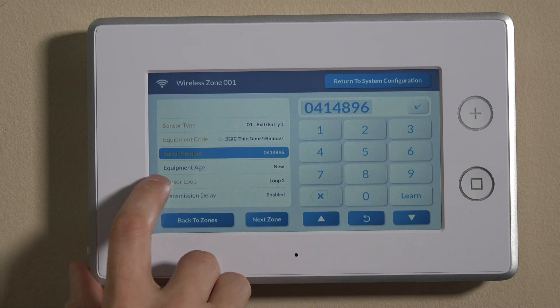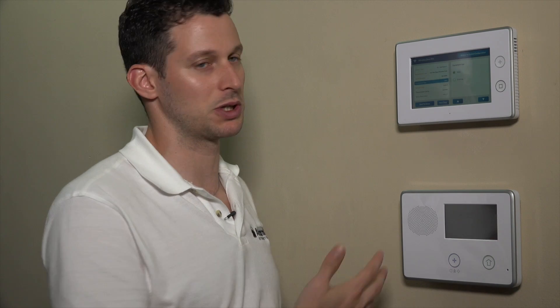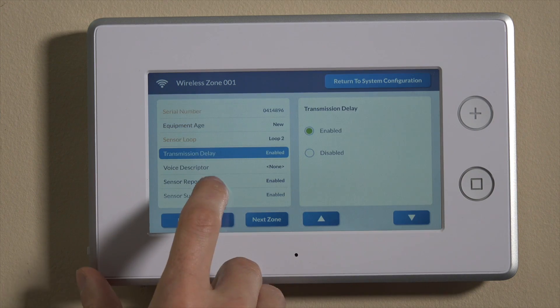We can now go down to equipment age. Quite frankly, this really doesn't matter. We can put it as new — if it was an existing sensor you could select that, but it doesn't really change anything in programming. We'll keep it as new for now.